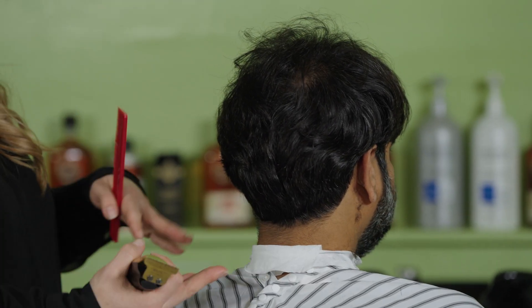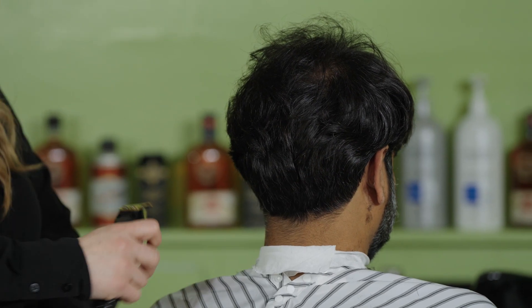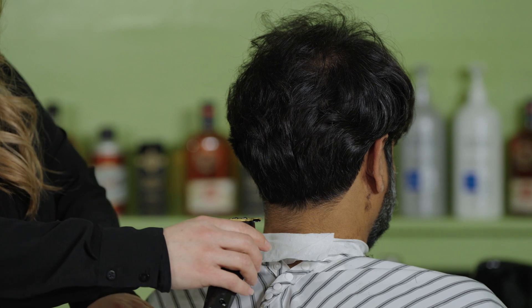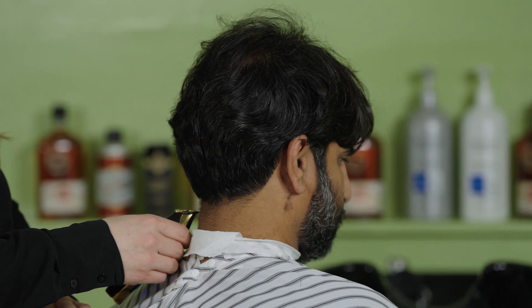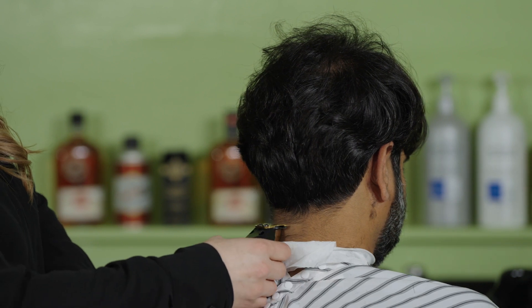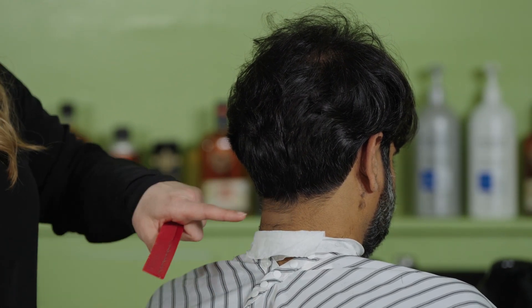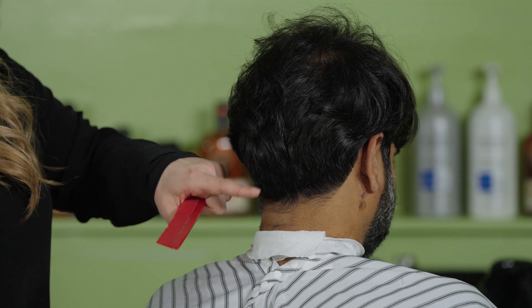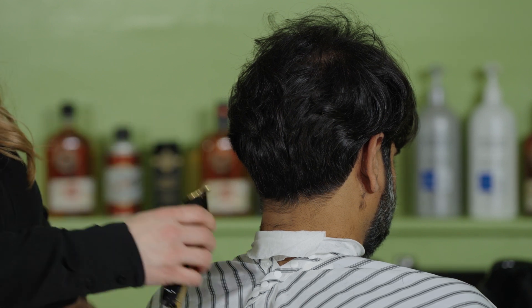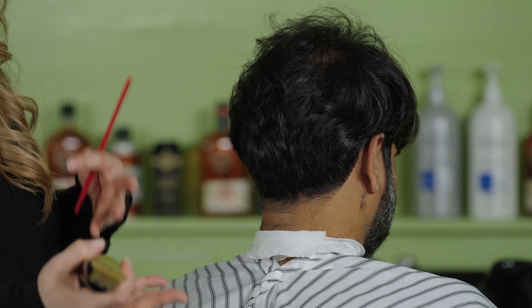This is a tip I want to share: whenever you want to do a neckline up, always do the sides first and then finish with the middle. Even though you're going to go around a shape, always do a square first and then take the corners to have symmetry.